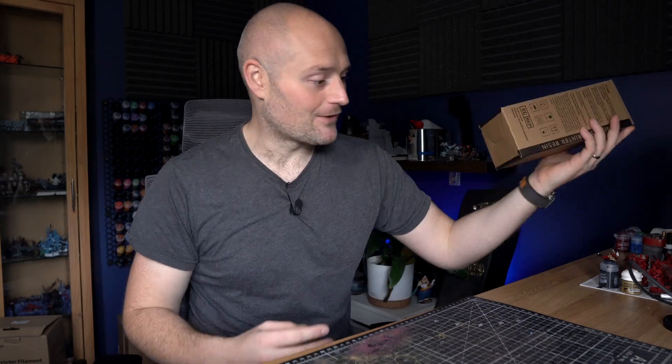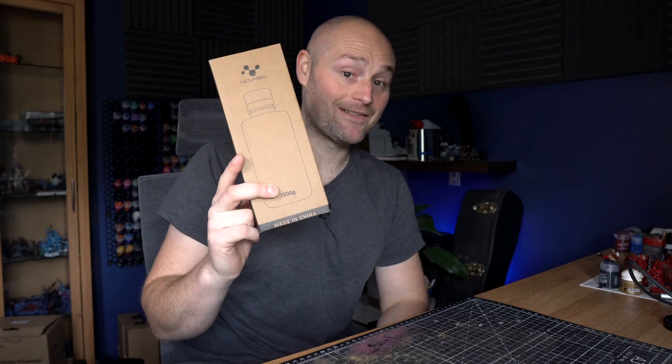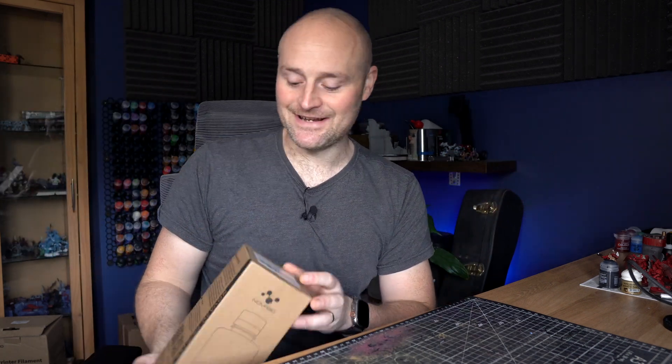If you've got any questions, throw them down below. I'll have all the miniatures linked down below as well. Thanks so much to Nova 3D for sending this over — I almost hit myself in the face with the box! Fantastic resin. If you're into miniature printing, this is definitely worthwhile having a look at. Hit the like and subscribe button, come across to my Discord if you want to chat more 3D printing stuff. Hopefully I will see you in the next one. Ta-ra for now, bye.